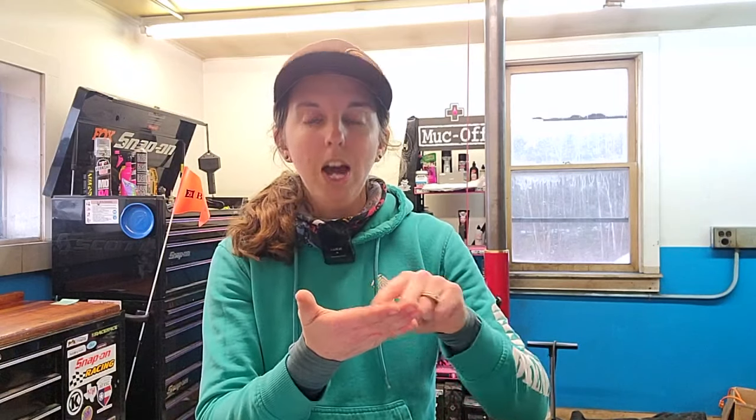A strange piece I noticed is that the B-gap adjustment is a little different. With the 1x setups you do still have the plate of the pulley cage with the lines on it that you align — just like 12-speed, where you put it in the big cog and line up the line with the bottom of the teeth depending on your max cog. That appears to be there for some of them. The B-gap on those is like 19 millimeters or 24 millimeters, so it's pretty far away, and using those lines still works.